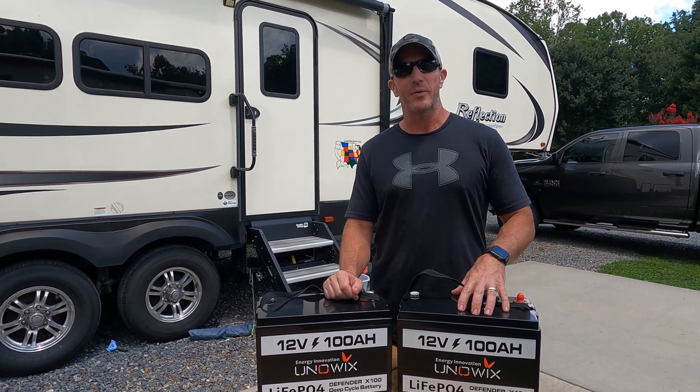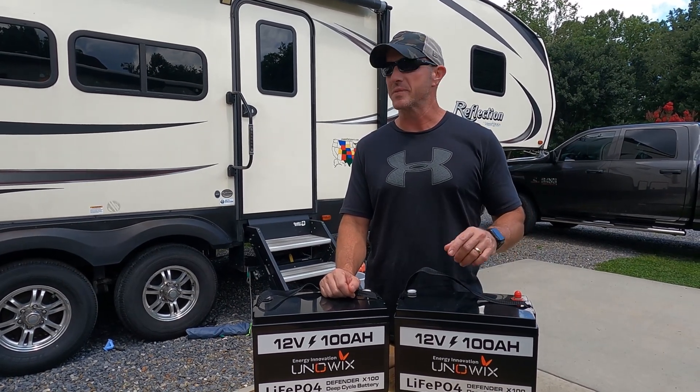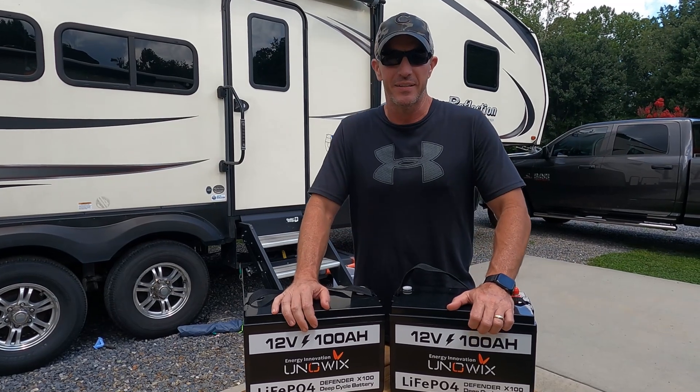What's up guys? Thanks for tuning in. Today we're going to be talking about batteries and more specifically lithium batteries. So stay tuned.